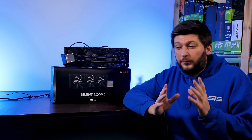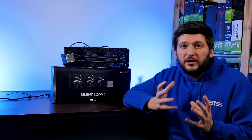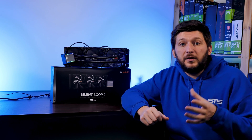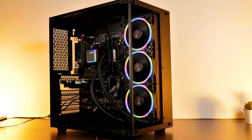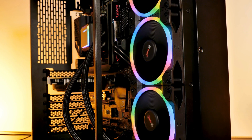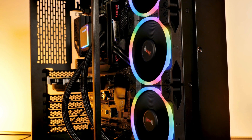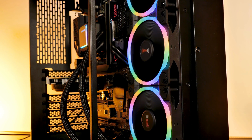For the could-have-been-better side, it was really hard to come up with something because there was nothing that really stood out as being bad. The only thing I can come up with is basically a Silent Loop 3 featuring the Light Wing High Speed fans. Not only does this look pretty awesome, but it would also improve the noise-to-performance ratio greatly and create an overall way better cooler.